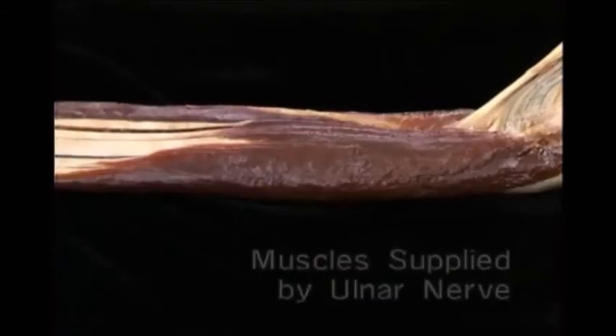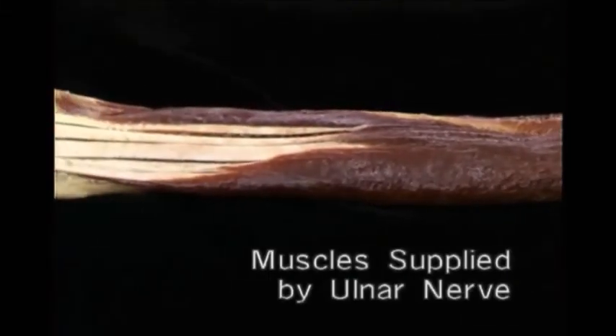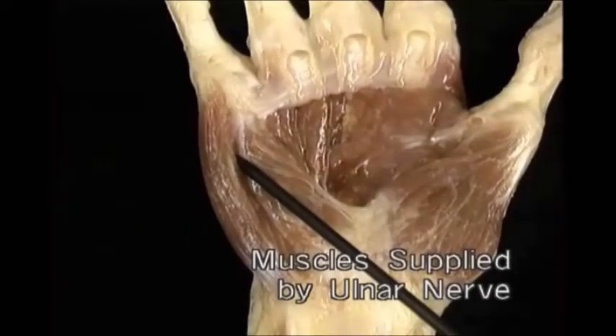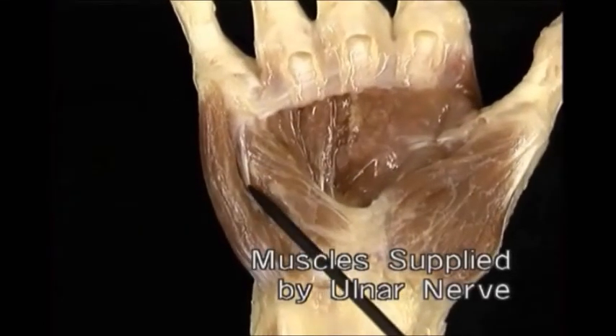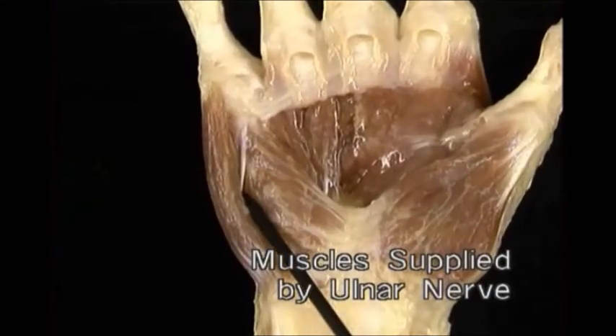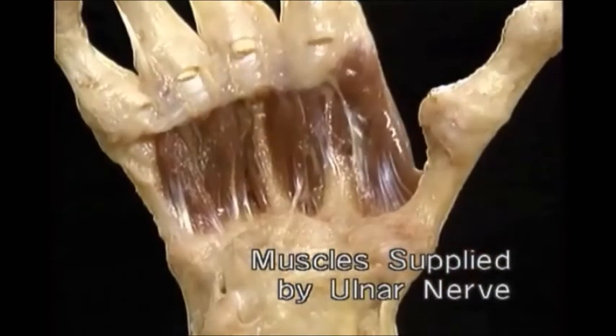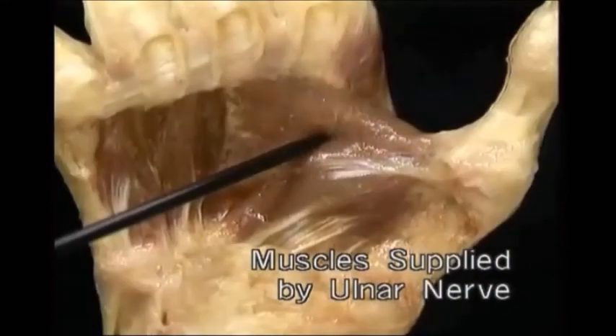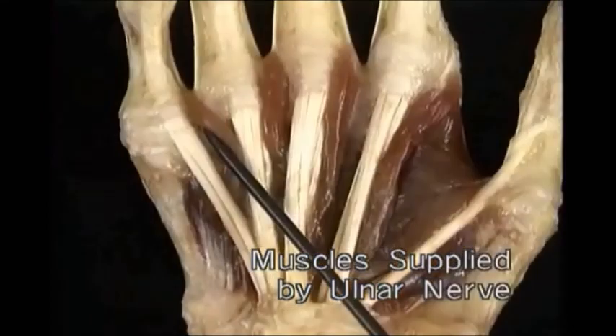Of the extrinsic hand muscles, the ulnar nerve supplies only the ulnar half of the flexor digitorum profundus. Of the intrinsic hand muscles, it supplies the hypothenar muscles, all the interossei, adductor pollicis, and the ulnar two lumbricals.